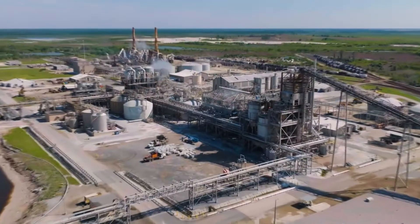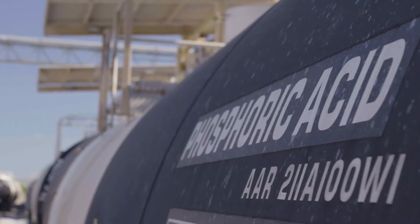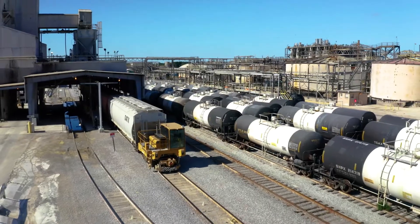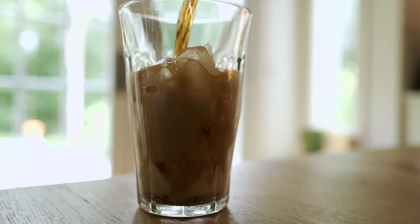Once we have phosphate rock on the pile, we'll take that and transfer it into the chemical plants. There it's mixed with sulfuric acid, which creates gypsum and phosphoric acid. Once you make your phosphoric acid, it can go into animal feed products, fertilizers, food products, and soft drinks.